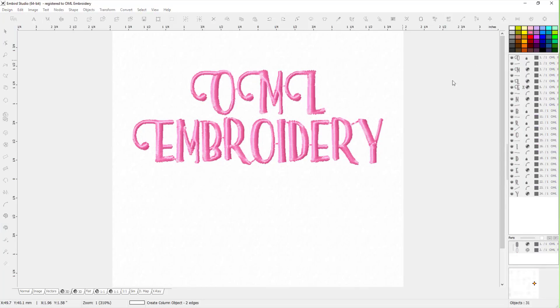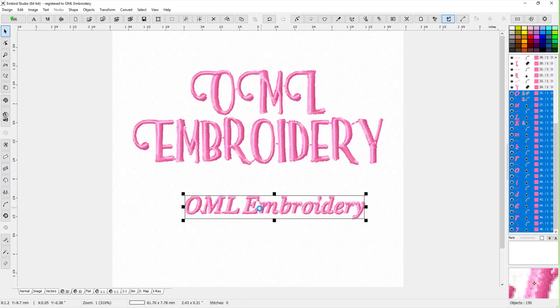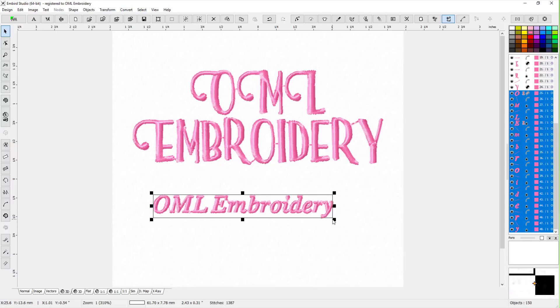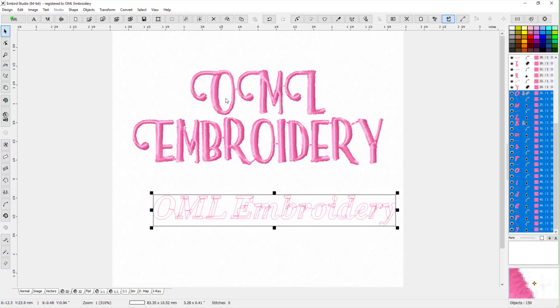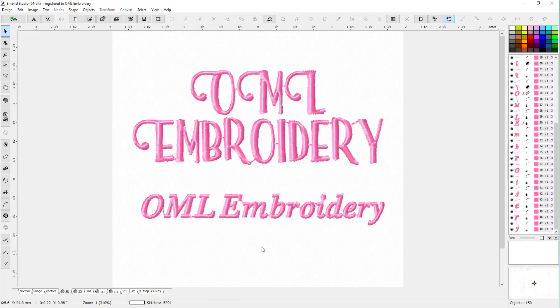Now let's compare that to a built-in font. I'm just pointing these things out. I have found some TTF fonts from the font engine that work fantastic — I'm just showing you the bad one so you know what to look for. Let's look at this one: 'embroidery.' Let's generate it. That's much smaller so let's make it a little bit bigger and generate it. To me this one looks a lot better.